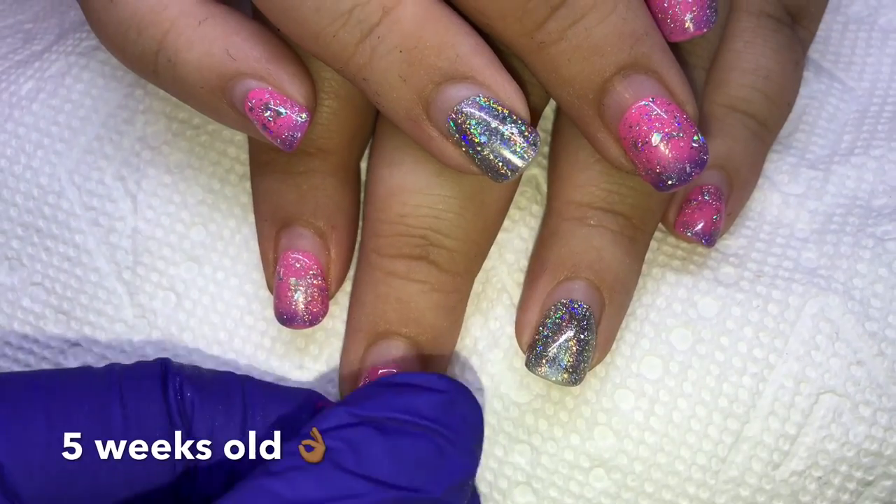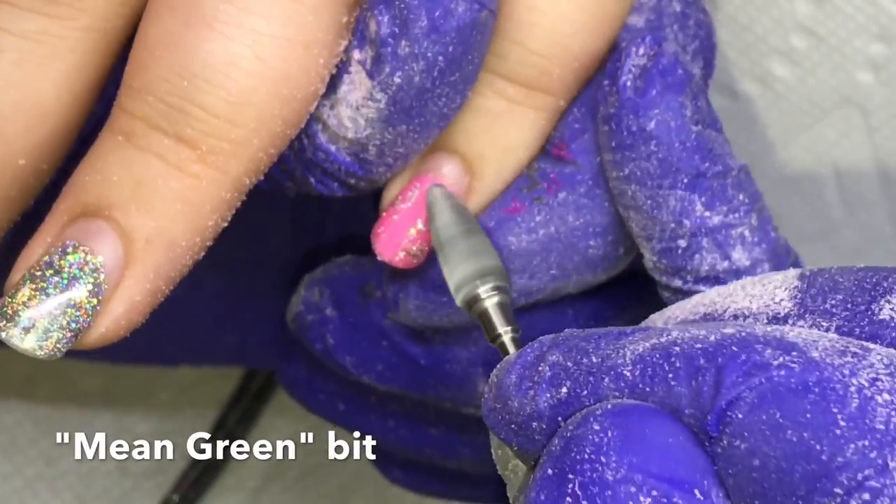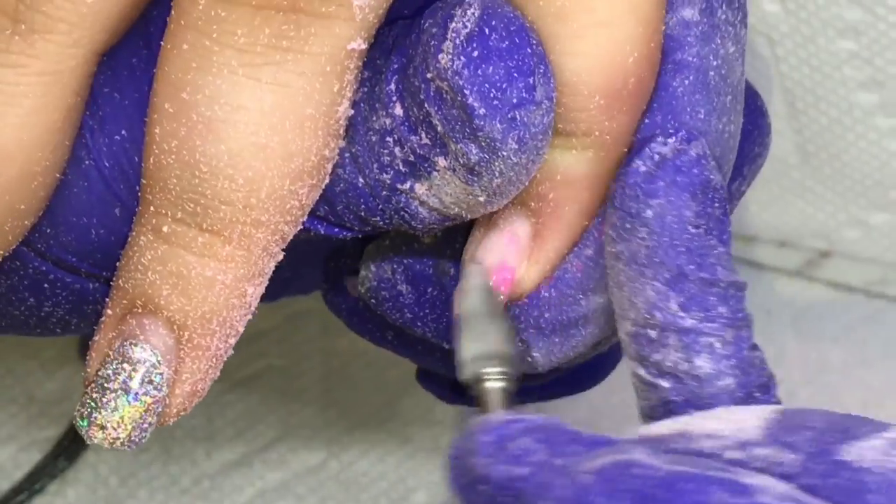She has just a mood changing polish with the galaxy pigment and I'm just showing you there's no lifting. So first I'm going to start off by taking off her previous set — well, taking it down — and then filing the length down as well.